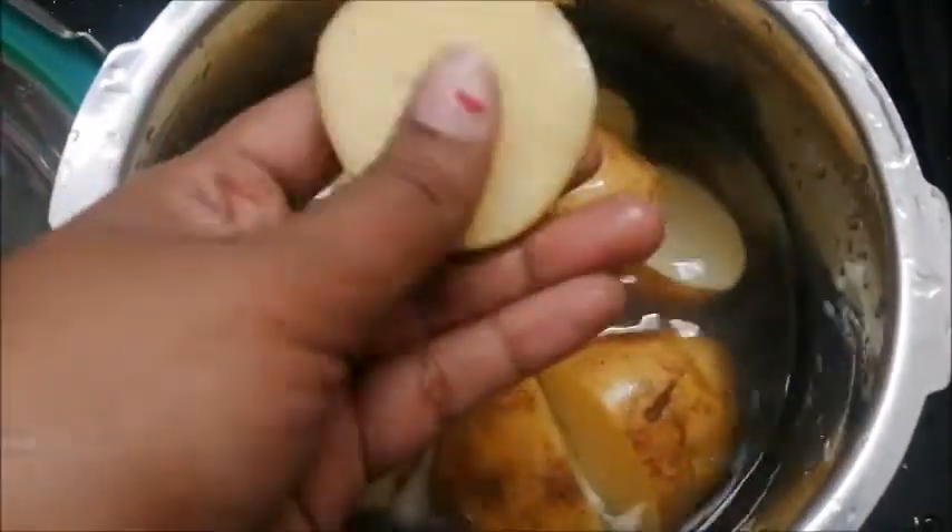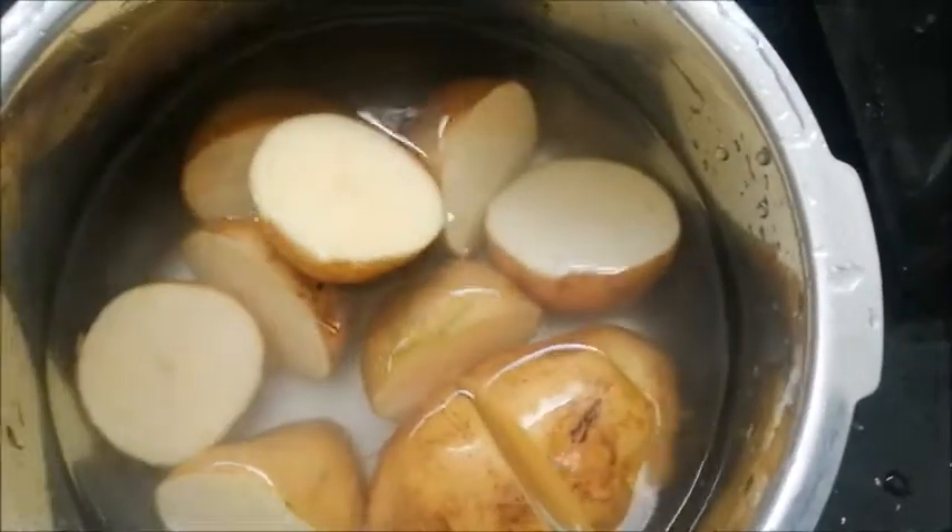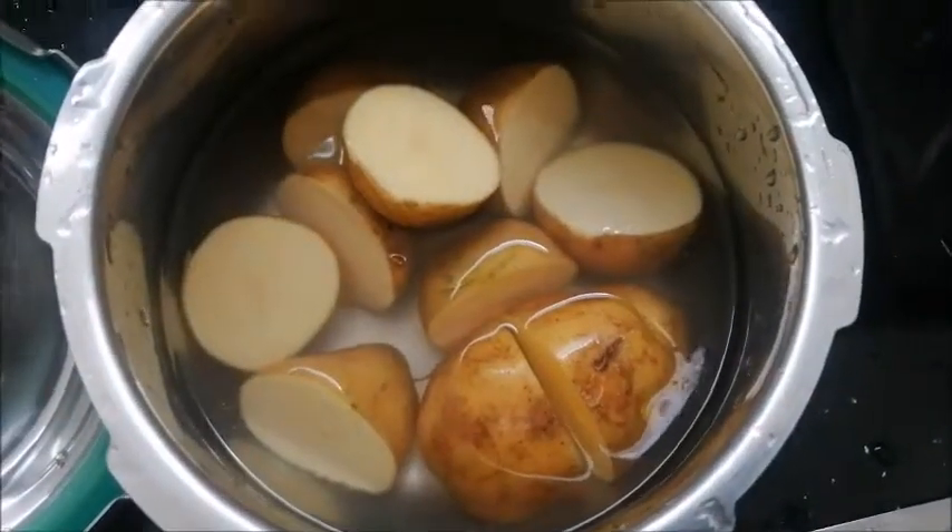I am going to cut the aloo paratha and I am going to wash the aloo paratha and boil it in the cooker.